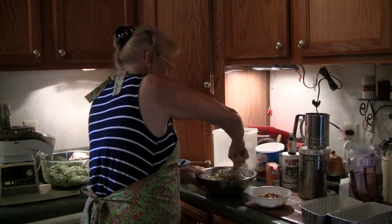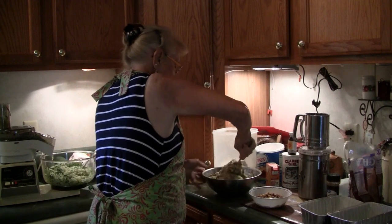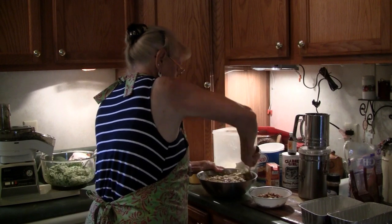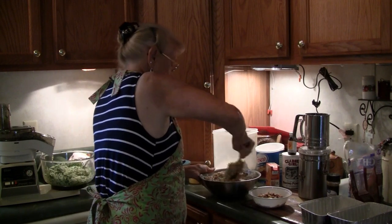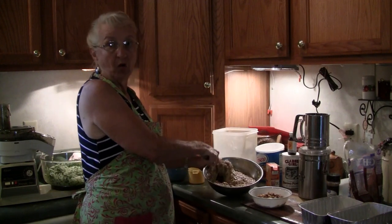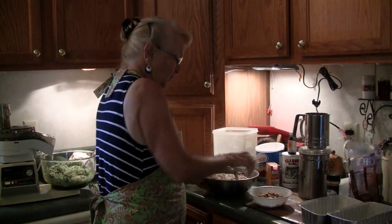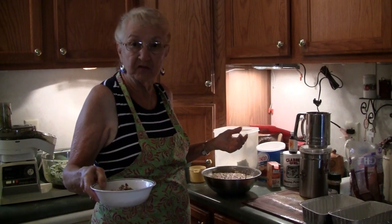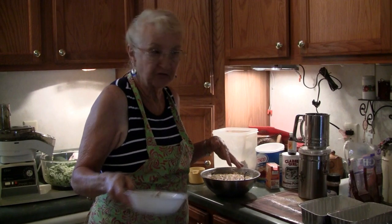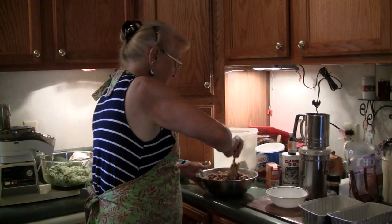I know I get kind of quiet while I'm doing this, but I got my mind on getting this mixed up. Now it's coming to be bread, see? It's looking a lot looser - looking a whole lot better. And that's the way it's supposed to look. Then I have one cup of nuts I have to add to it. Leon's already broke my nuts up and got them all fixed for me - he's a pretty good worker. So I put those nuts in there.